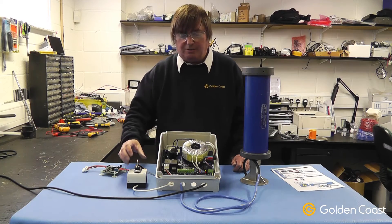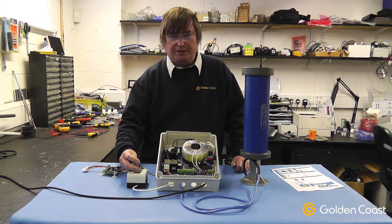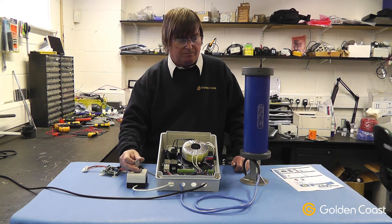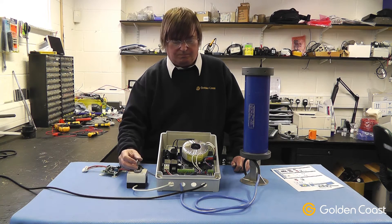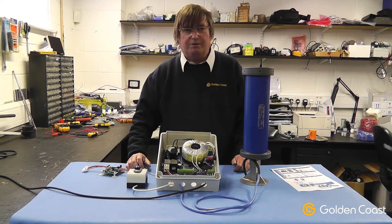Now we're ready to check the operation of the key switch. The key switch will be in the maintained position for opening the cover, and you have to hold it to close the cover. So now we know the key switch is functioning correctly.